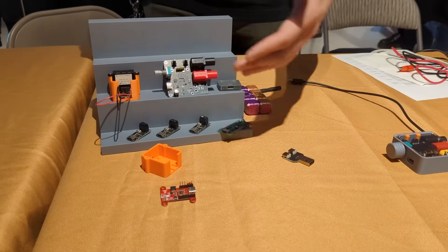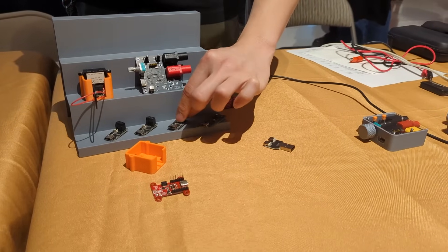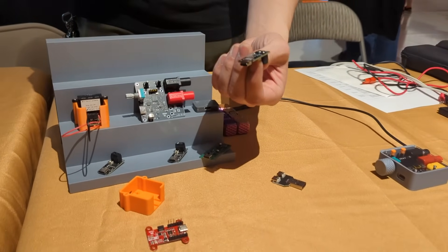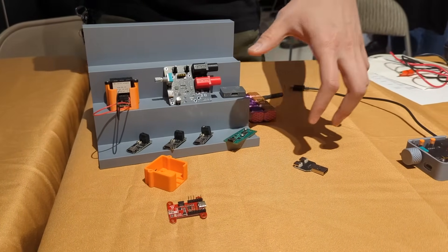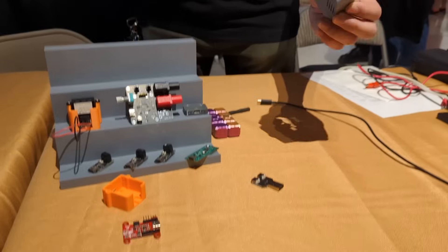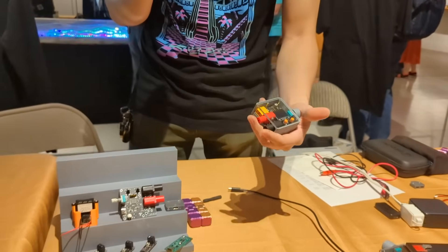From there we started developing other trigger boards. This one here just does voltage, and then we have a version that also does current control. Then we thought: we have current and voltage, why not combine both into one unit that can handle both — or at least let you see both.